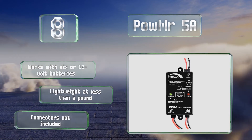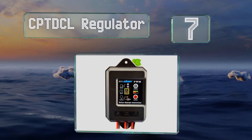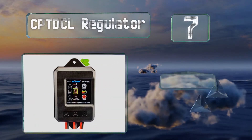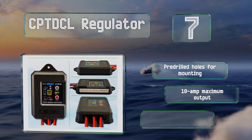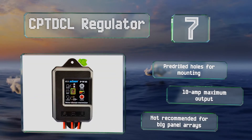At number seven, the CPT DCL regulator is sealed against moisture and dust and protects against reverse discharge and lightning. Its large digital display keeps you apprised of its status. It comes with pre-drilled holes for mounting and a maximum output of 10 amps, but it's not recommended for big panel arrays.